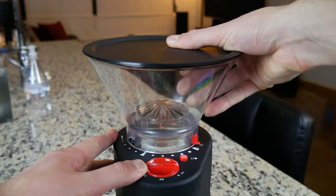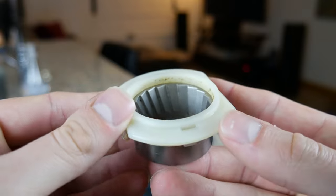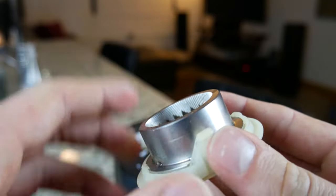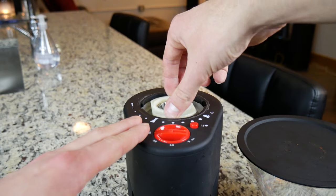Now let's take a look at the burr grinders themselves. The top burr grinder removes effortlessly and you can see that it is made of metal and is a quality build. It has a nice heavy feel to it and the grooves are sharp and precise. The surrounding material is a very solid plastic. To put it back, simply rotate the burr until it sinks down into place.